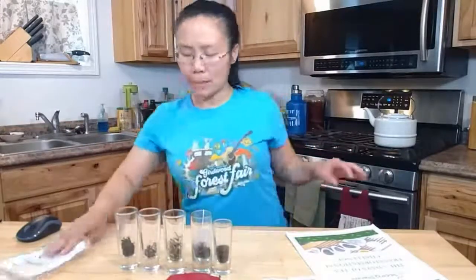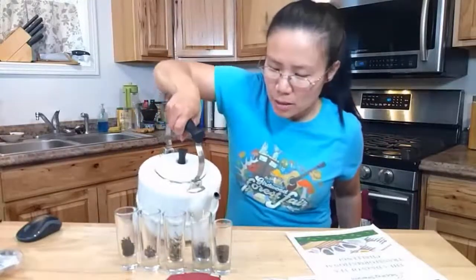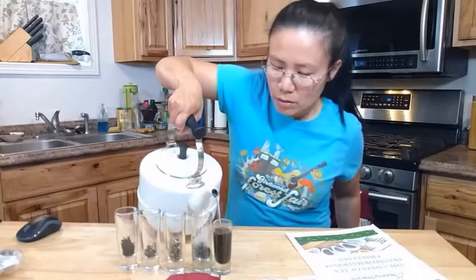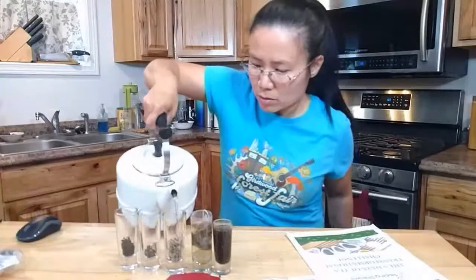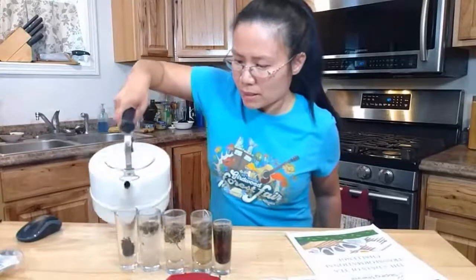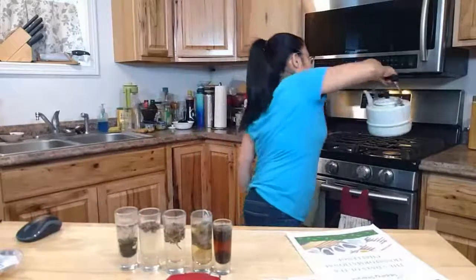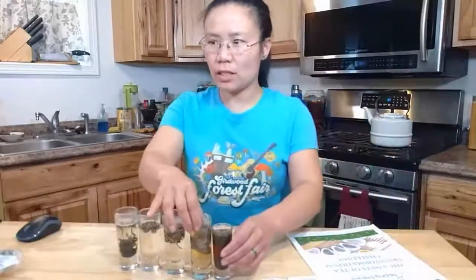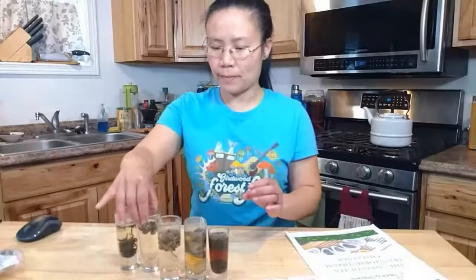Now we'll put hot water in them — all the same temperature hot water right now. This would be a very exciting experiment for you to do at home to see the different qualities of the tea. Do you notice how the colors change very quickly? In this one that is a very fine particle size.